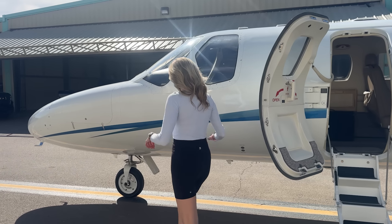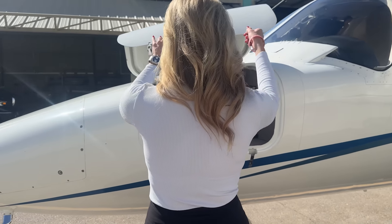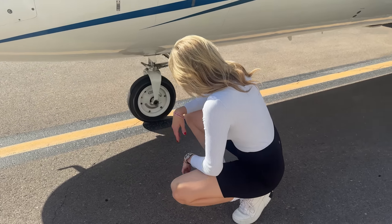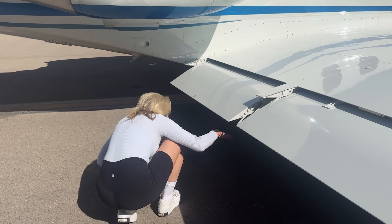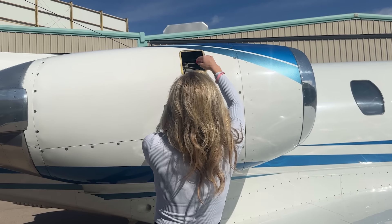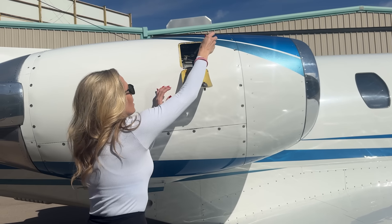First things first — we always pre-flight, same as with my little Piper Archer. So let's follow Stephanie on the pre-flight. She's checking the nose compartment, verifying everything is there, checking tire tread, tire safety, making sure there are no issues with lines, that everything moves correctly, and that all connections look good.